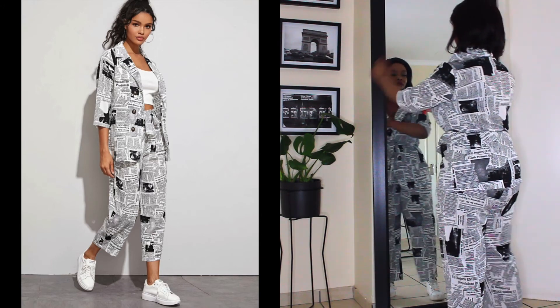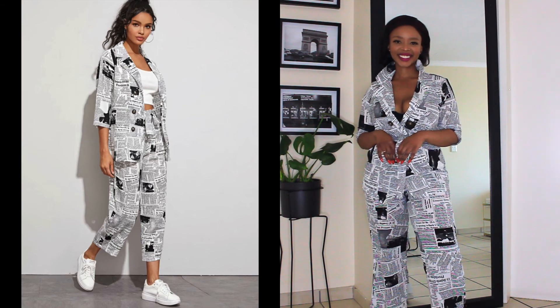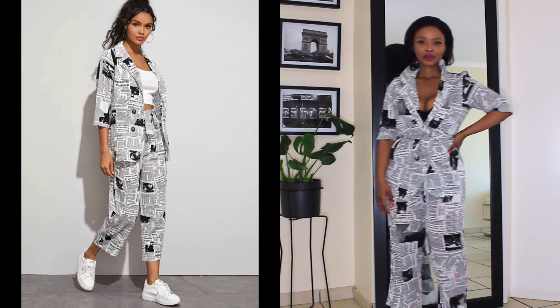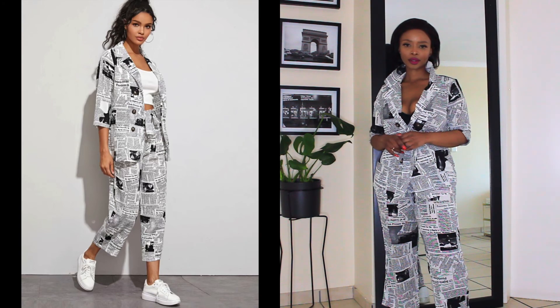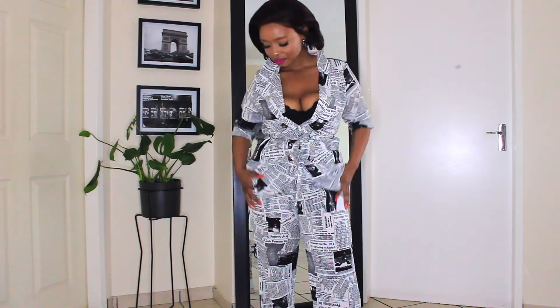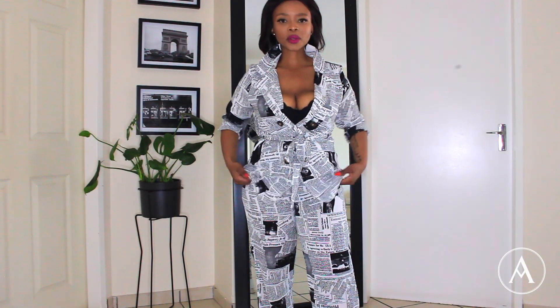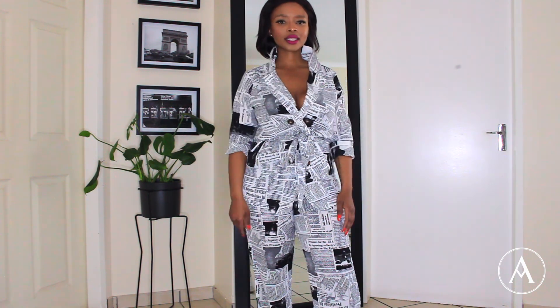You can pair it up with some white sneakers for a more relaxed look — I'm really loving this. It's not everybody's taste, but it's for people who are eclectic like me. I would wear pretty much anything as long as I'm loving it. The most annoying thing is that it doesn't have pockets, but other than that, I love it!